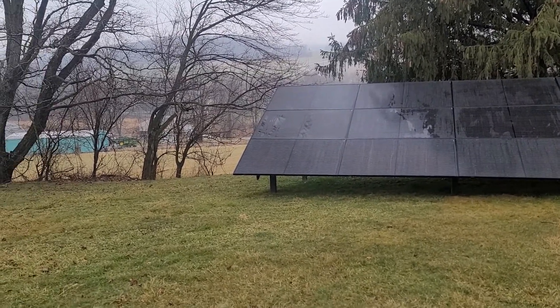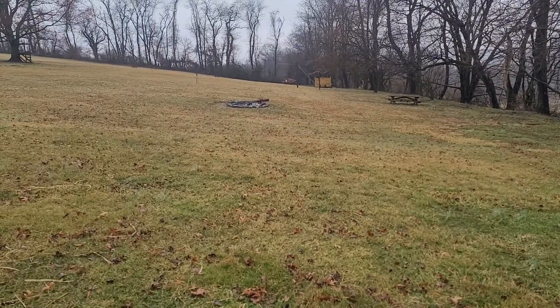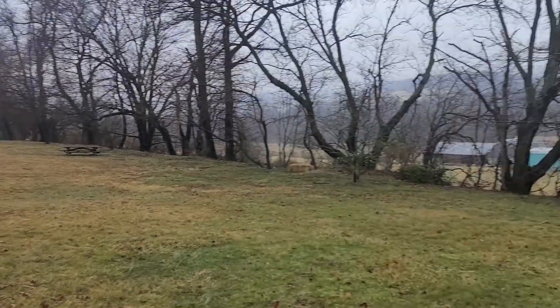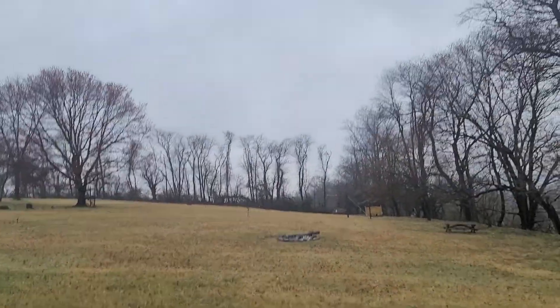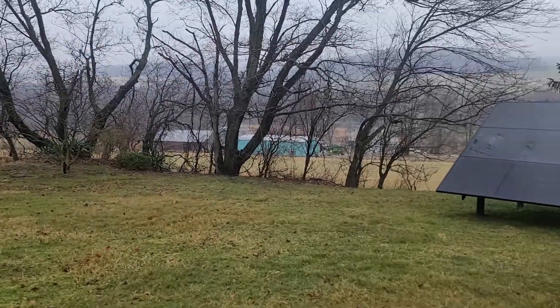As I keep saying in other videos, at some point — hopefully this spring — somewhere over here, a wind turbine is going to go in because we get winds from all over, from all these valleys. All the trees over there, sheds over there — no obstructions whatsoever. It should get really nice wind, so that'll be for the future.